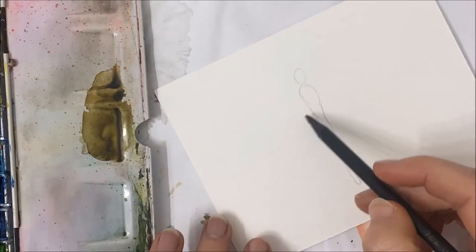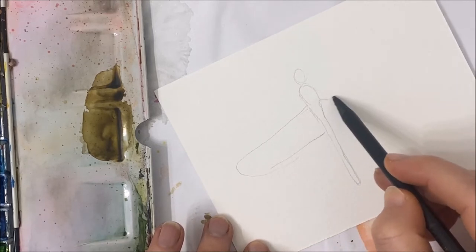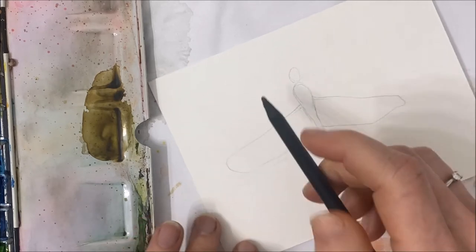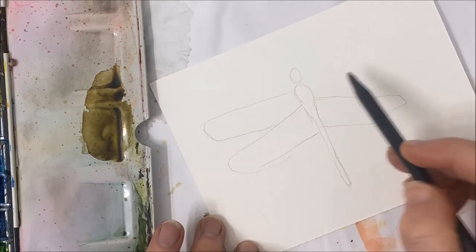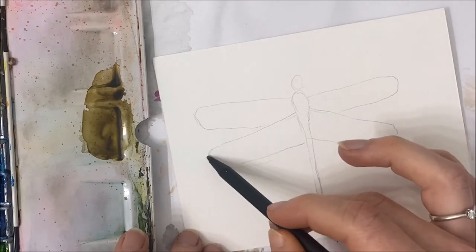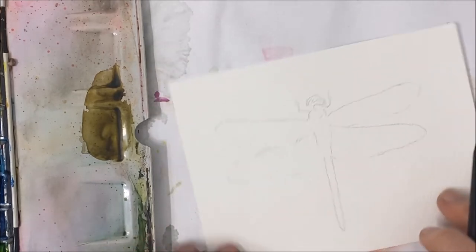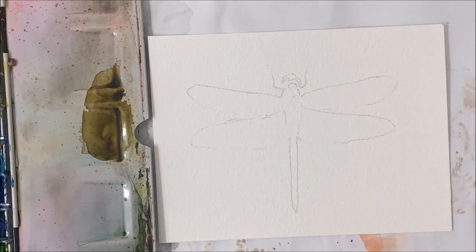The first set of wings kind of swoops down, and then the top one goes somewhat like that — that's the basic shape. If you want all of the perfect edges, just trace it off of the internet. But once you have your shape, we can go ahead and start the painting process.